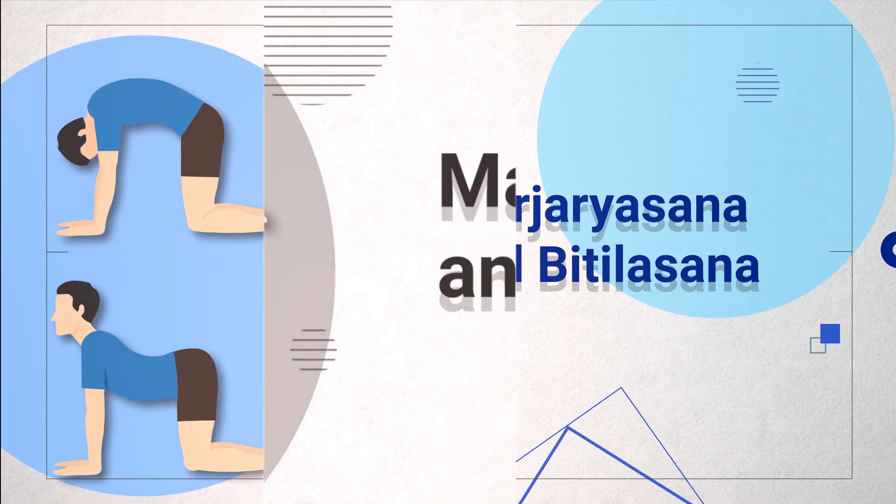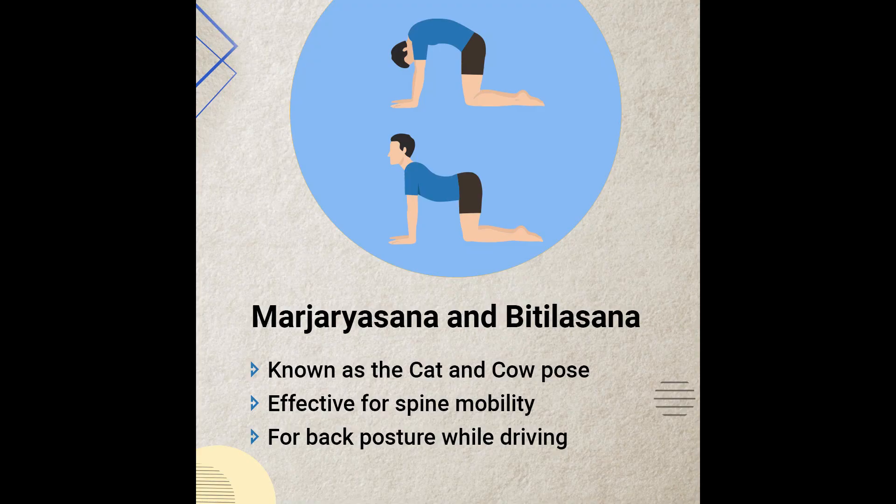The fifth Asana is Marjaryasana and Bitilasana, which is the Cat and Cow Pose. This focuses on spine mobility. After long hours of driving, this Cat-Cow Pose helps release spine tension. This is one of the best asanas for spine health, and it also improves brain power and focus.